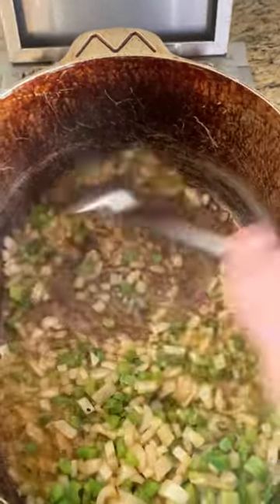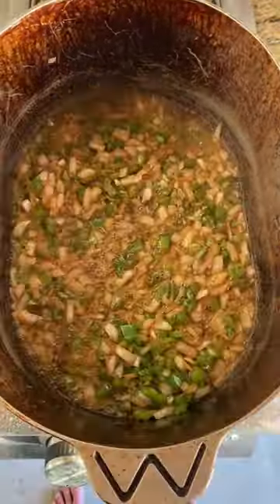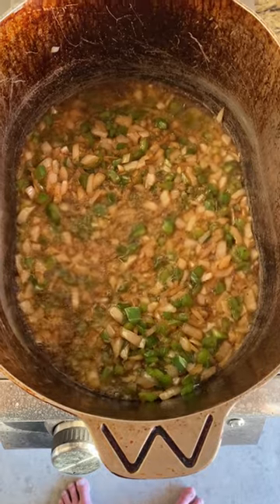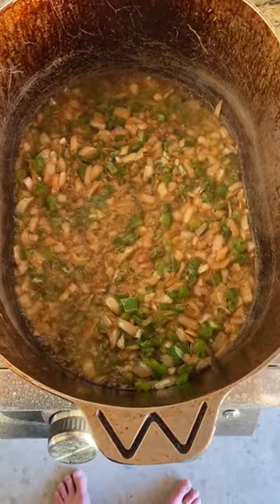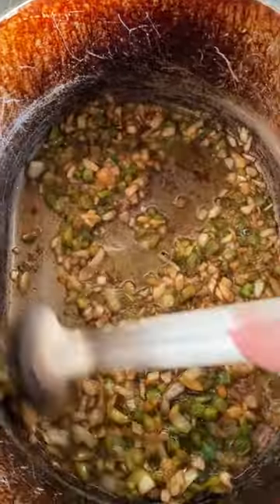We're gonna scrape all that stuff off. Now we want to cook this a little bit on low. We don't want the crunch on this — we just want to cook this all the way down. And we want to make sure that we're stirring this on occasion too, because we want to make sure it gets an even cook. Let's keep stirring it.